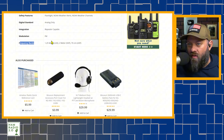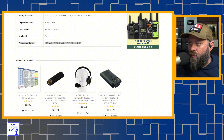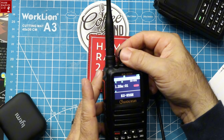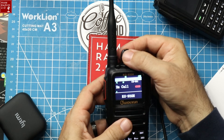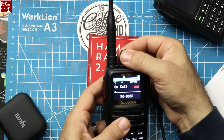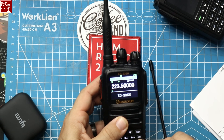It says three frequency bands, and we can clearly see there are some pre-programmed channels in here. Channel 001 is the 2 meter call frequency, channel for 70 centimeter call frequency, and a 6 meter call frequency listed. But if we go into channel mode, all Waxxon radios have four modes.